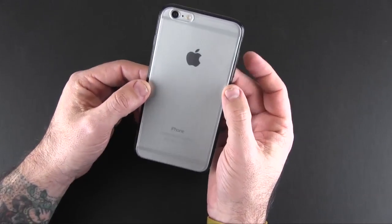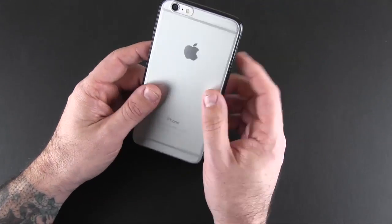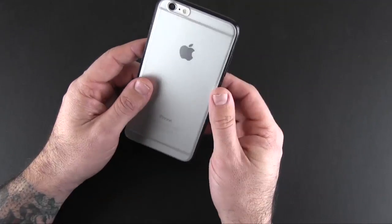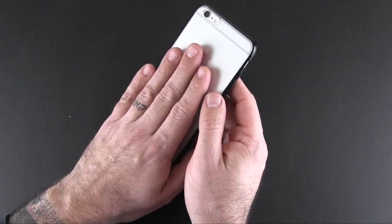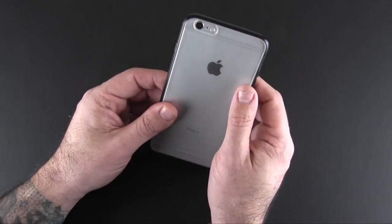On the back you've got that frosted look, which looks amazing. You can see all of your iPhone there — there's no rainbow effect, no bubbling or anything like that. The frosted look won't scratch as much, and it has a little bit of texture to it as well, which feels really good as you're holding it.